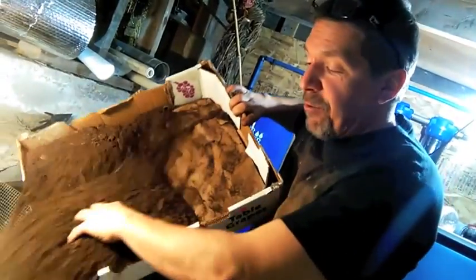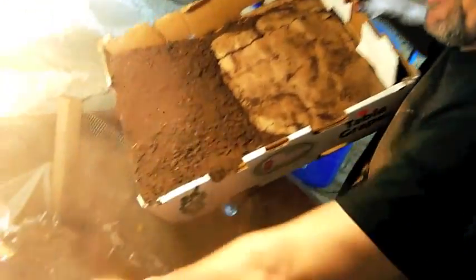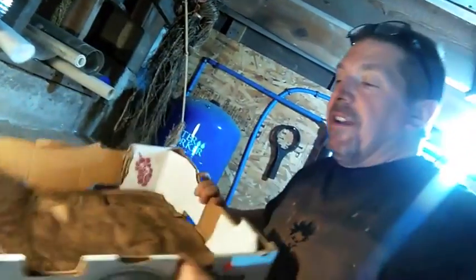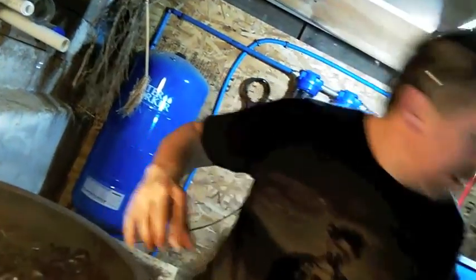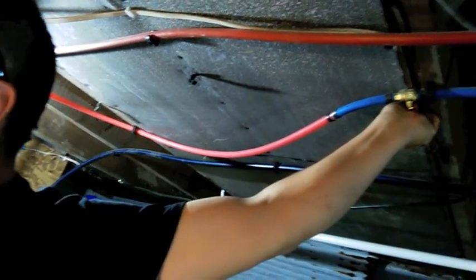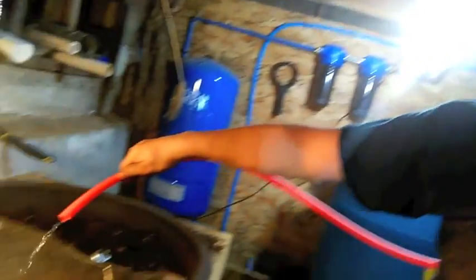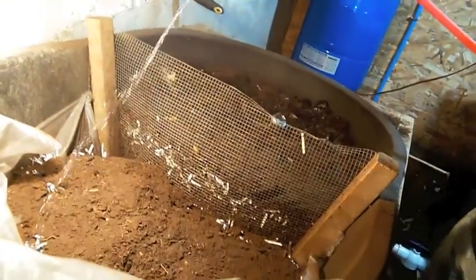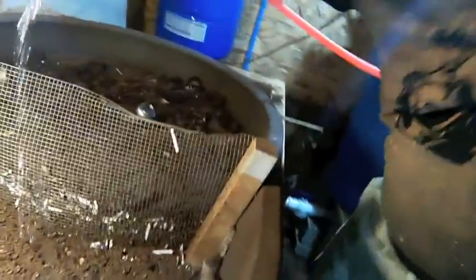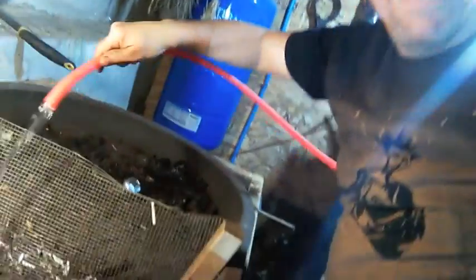Thank you for visiting and touring the worm bin and compost bin in the basement. Feel free to like and subscribe — it's the Living Lightly channel on YouTube. Water them down, and Facebook is facebook.com/urbanoffgrid. Until next time, keep living lightly!